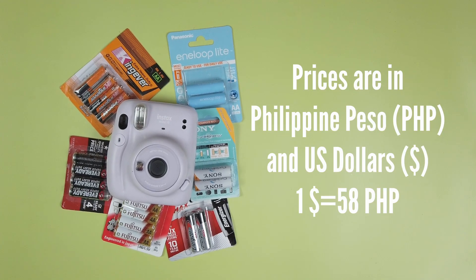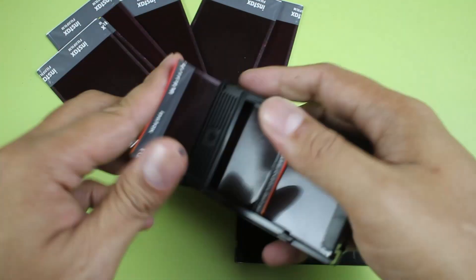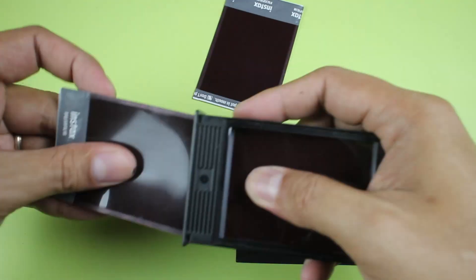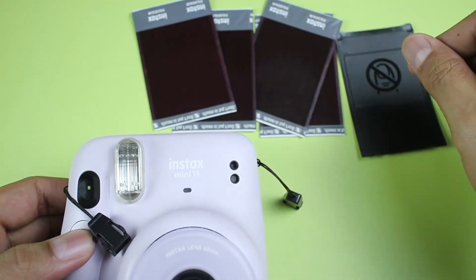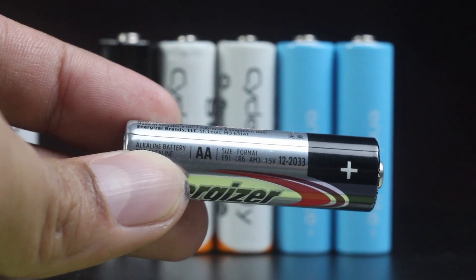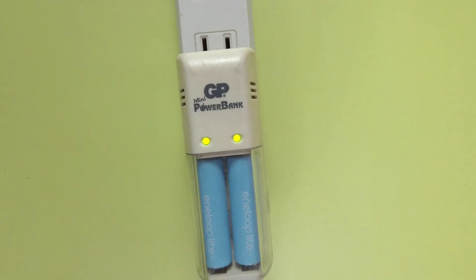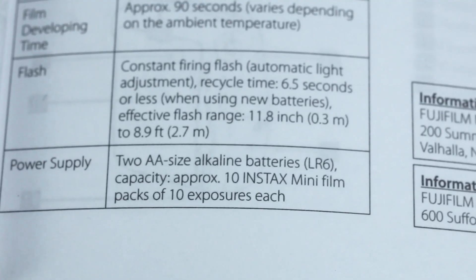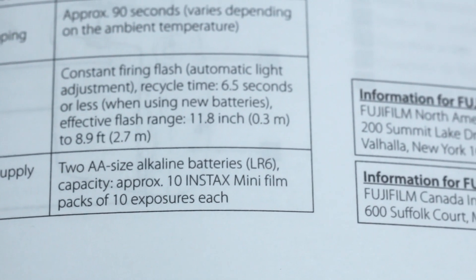Since I'm in the Philippines, I'm using Philippine Peso and US Dollar for the prices. To test each battery, I loaded up a cartridge with 10 used films and the black plastic cover to simulate actual use. We'll run the camera and shoot repeatedly until it shows the low battery blinking lights. All batteries are fresh out of packaging, in good condition and not expired, and rechargeables were charged to full. Just to give you an idea what Fujifilm thinks a battery should last: the manual says a pair of batteries should last about 10 packs or 100 shots.